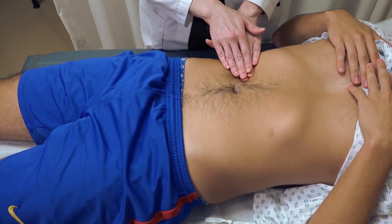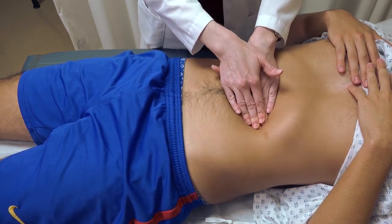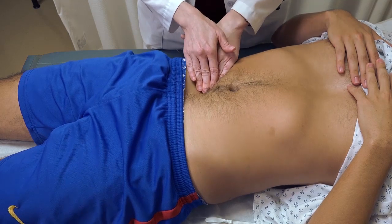Then finally, a more deep palpation. The deep palpation will likely be slightly uncomfortable for the patient, but it should not be painful.